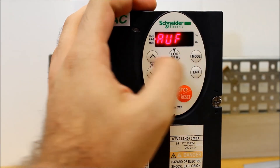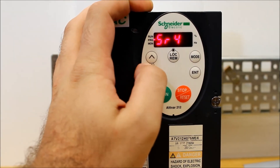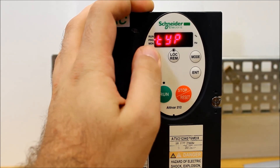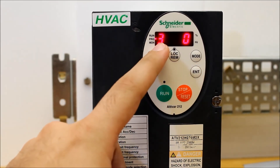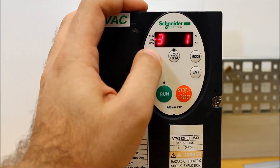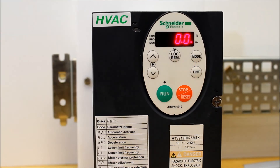In fact, we can go ahead and confirm one more time under TYP again. As you can tell, the one on the left is now 3 instead of a 2 like it was before, and on the right is what you want to program it to. And this is basically how you do a factory reset on an ATV212.